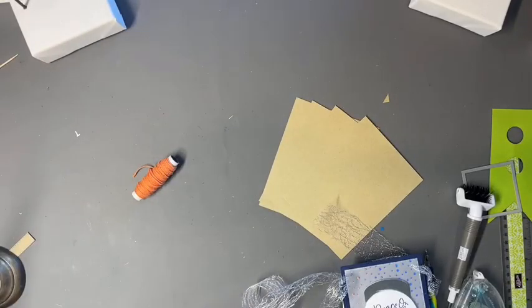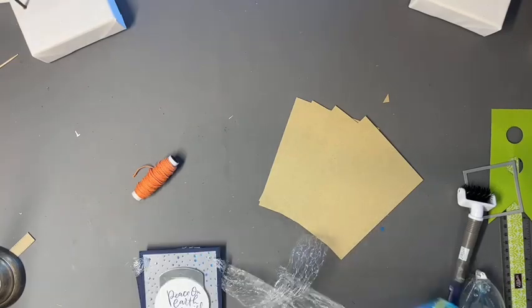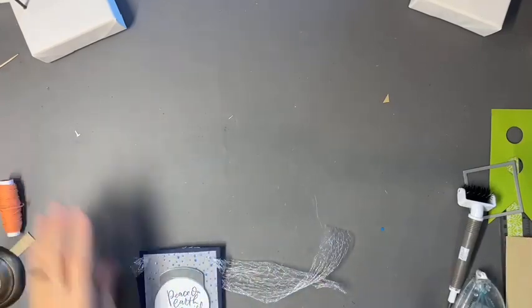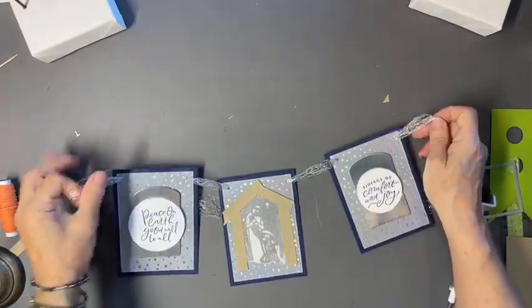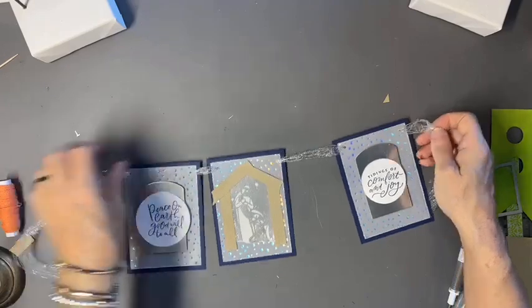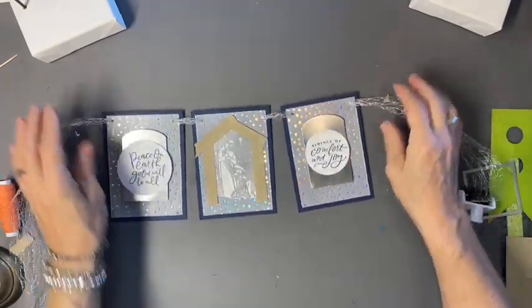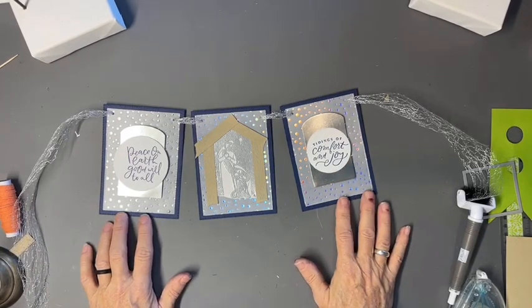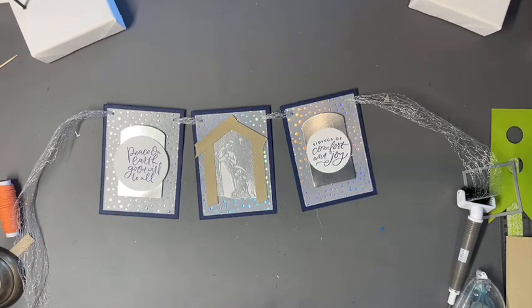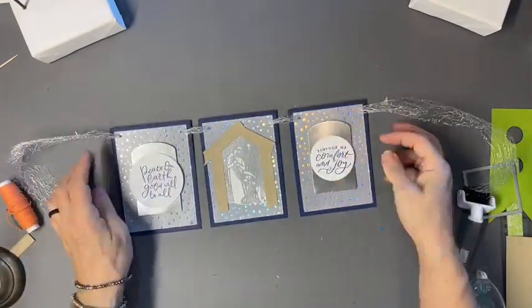Mini banners can also be used on kids' lockers or just across a door. Let's turn the camera around and give you some ideas of what I mean. It's not something really long like on a photo backdrop — it literally goes right across a wreath. For me, a mini banner is not much bigger than a card front, so about four and a half by five and a half, though you can make them a little bigger or smaller.